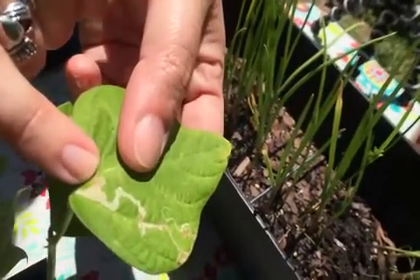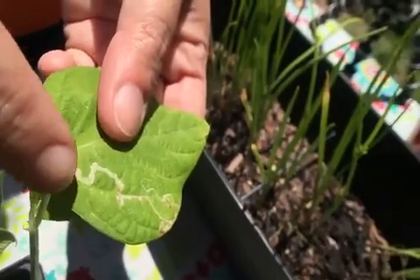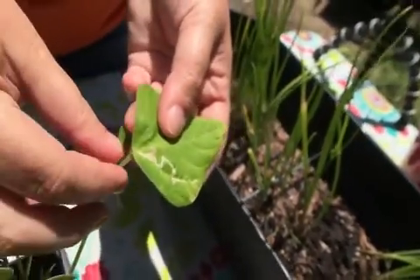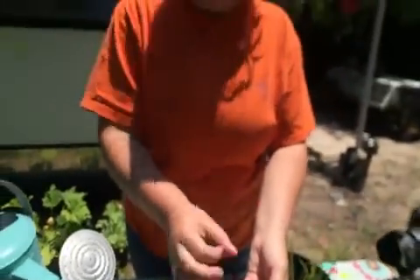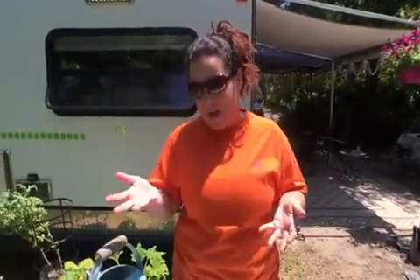The leaf miner lays its larvae underneath the leaf, between the two layers, and as it grows and hatches it finds its way out of the leaf. You can purchase parasitic wasps to get rid of leaf miners — really tiny little wasps — but that might not help here since they'd just fly away. If you had a greenhouse or a way to contain them, then that might work.